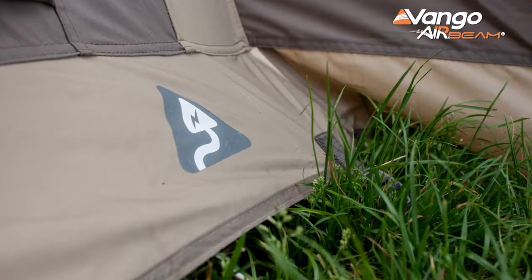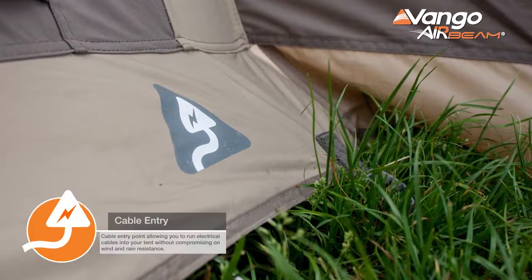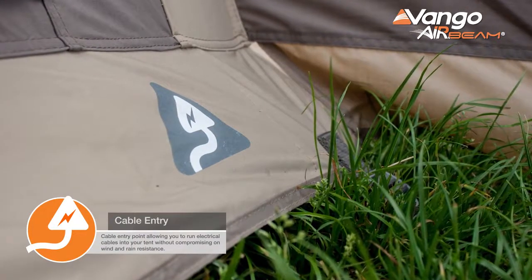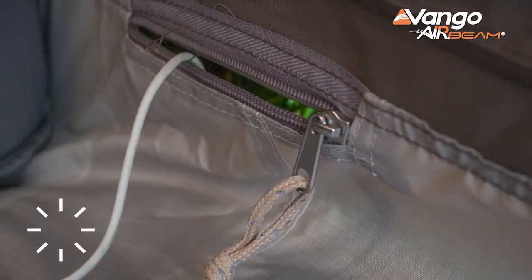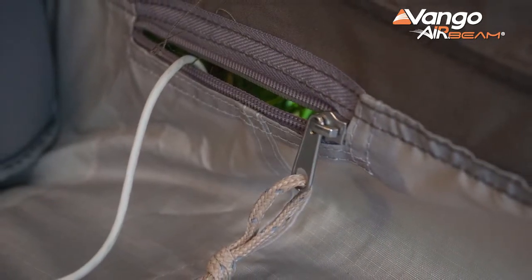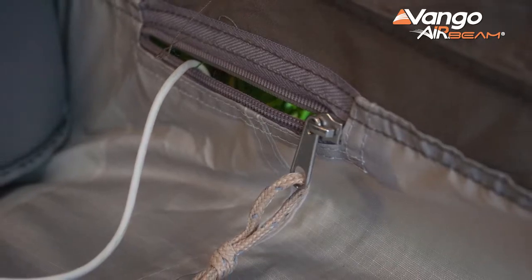With these tents you'll find three cable entry points for power. That means you don't need to worry about where you're getting your power access into the tent — you can pitch it the way you want. Getting the power in is perfect because it means you've got power for lighting, your kettle, or in our household the iPad, or electronic babysitter as my wife likes to call it.